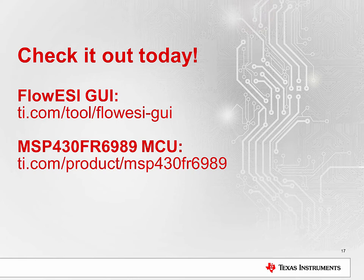That's it — our simple GUI for configuration of the new Extended Scan Interface peripheral on the MSP430 FR6X microcontrollers. For more information on the FlowEasy GUI, visit ti.com/tool/floweasy-GUI. And to learn more about the MSP430 FR6989 that enables our Extended Scan Interface, check out the ti.com/product/MSP430FR6989 page. Thanks for watching.